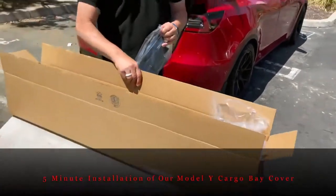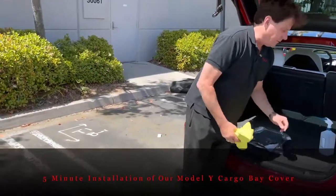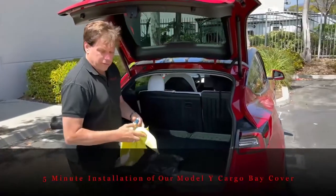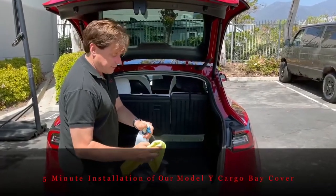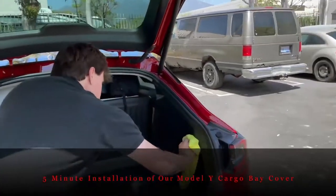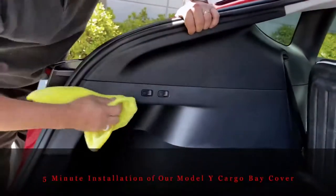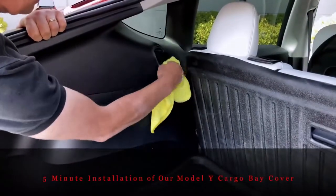Let's walk over and check out everything in the trunk. All you're going to need to install this is simply rubbing alcohol or any kind of cleaner. We want to make sure there's no dirt or grease that might interfere with the adherence. Squirt a rag and wipe the four areas: under the seat belts, the rear corner panel, the area by the first switch, and again underneath the other seat belt.